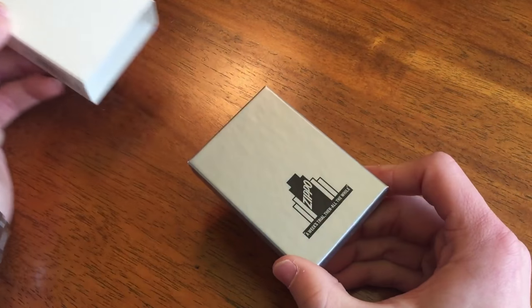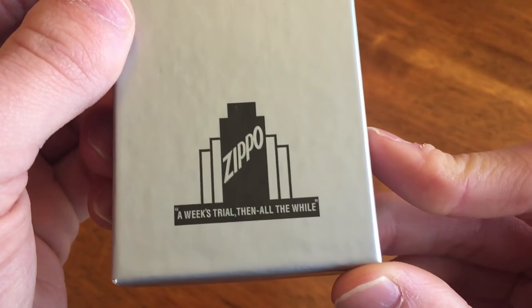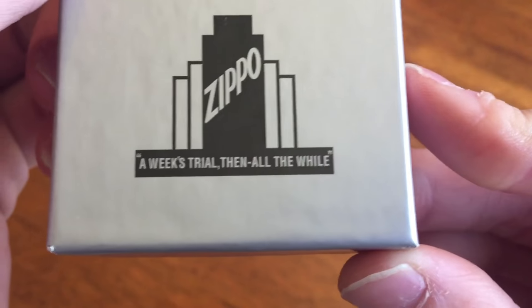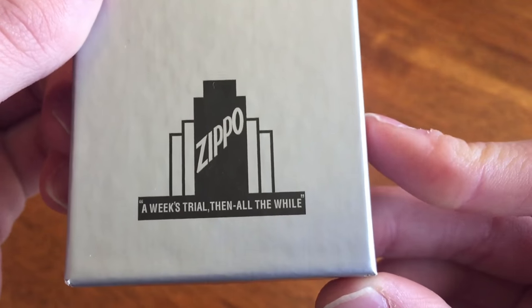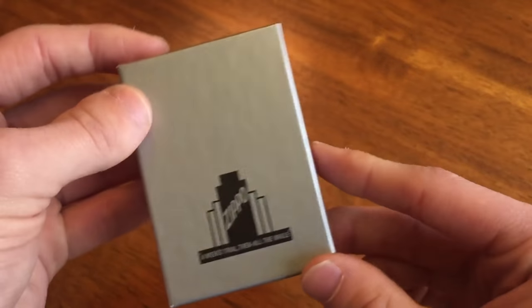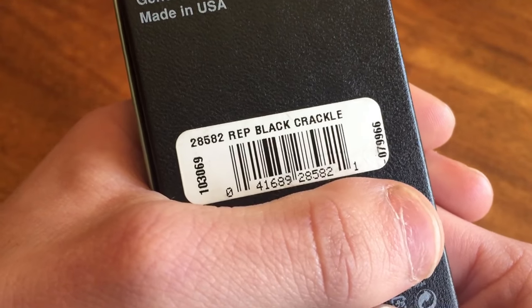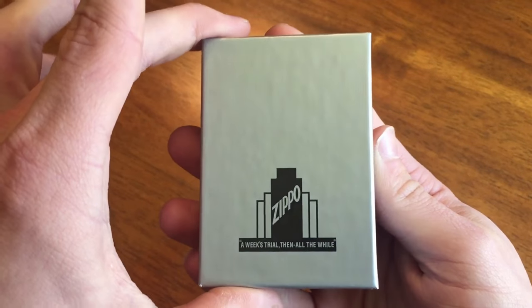So let's take it off. There it is — the 1941 replica box. "A week's trial, then all the while." I really do not know what the significance of that saying is, but I do like it, it's got a nice ring to it. And the back just tells us again, we got the Rep Black Crackle. Let's go ahead and check it out.